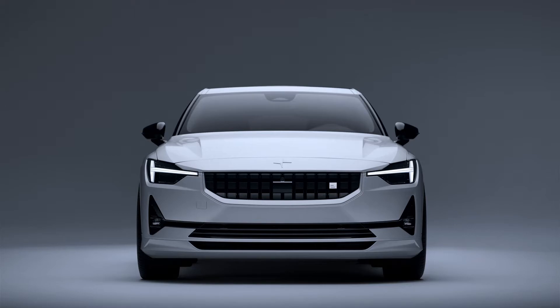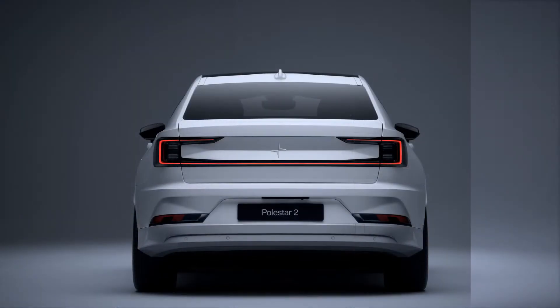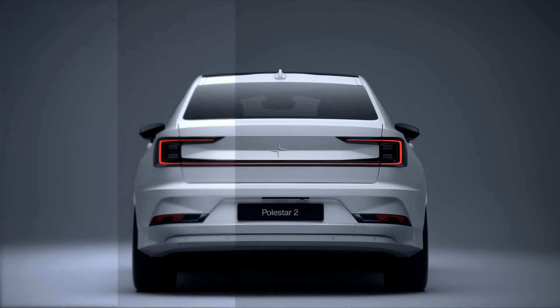They're easy to spot because they're gold. The BST rolls on a set of Polestar 1-inspired 21-inch wheels, which are matte black to match the stripe. The rims are shod with Pirelli P0 rubber that Polestar says was specially designed for the BST.